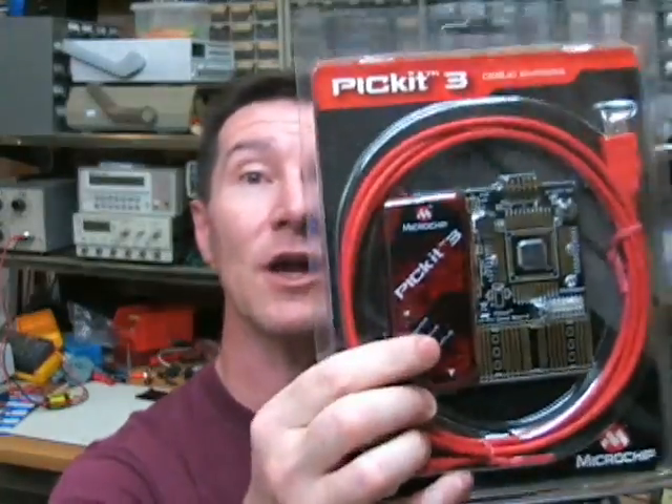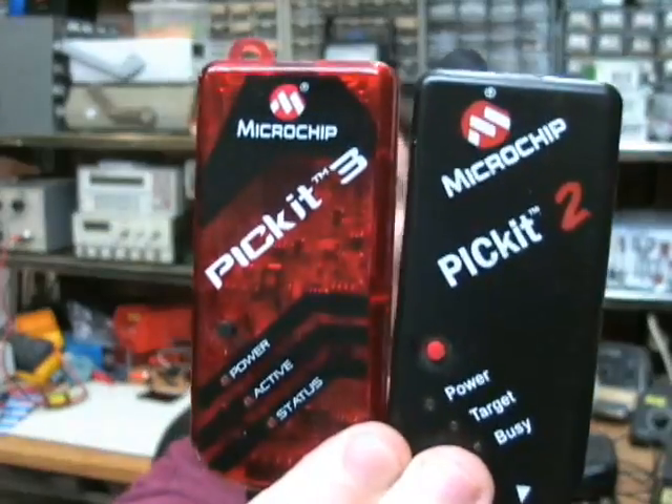It's $45 just on its own, as opposed to $35 for the old PicKit 2, so it's gone up in price a bit. Let's check them out side by side.